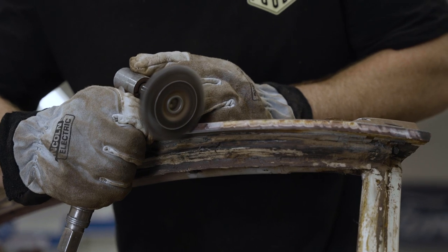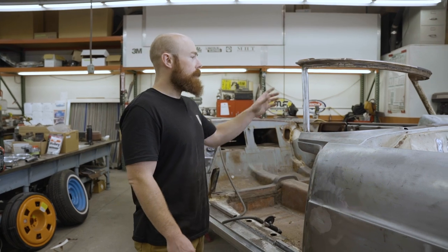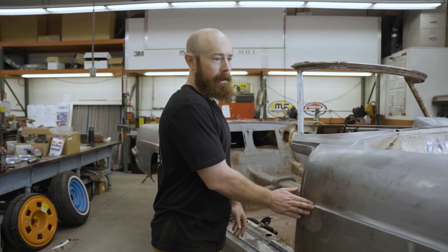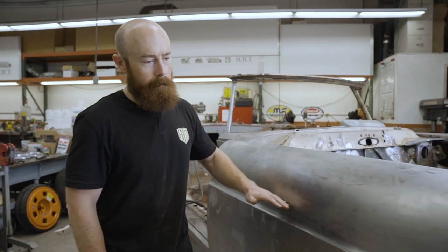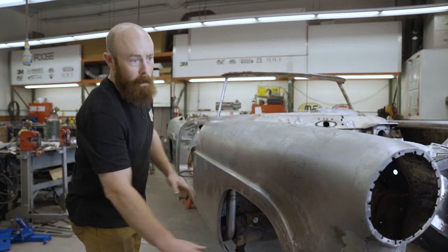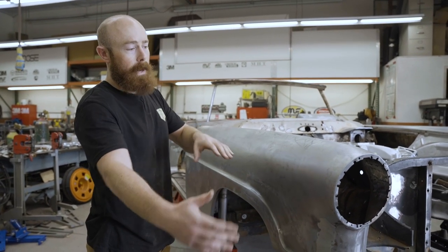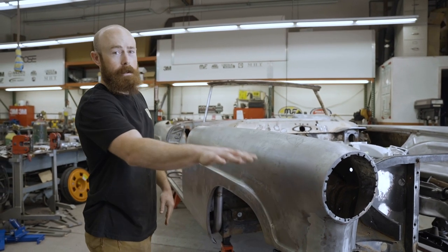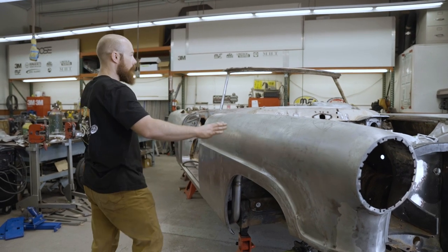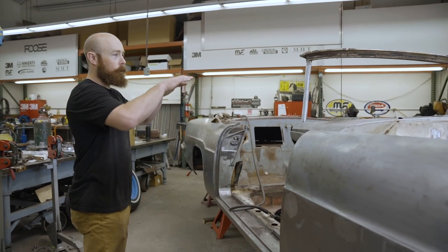The way this is different than the original Continental involves a lot of factors that Chip put into it. Aside from the fact that it's a roadster now with no top, we changed some of the body lines. Cody, one of the fabricators, brought this line in to match the fender well so it flows better. Up front, Chip had an idea to drop the headlights and pull them back, so the headlights are lower than the original Continental. This line flows into the fact that it's now going to be a roadster with a real streamlined look.